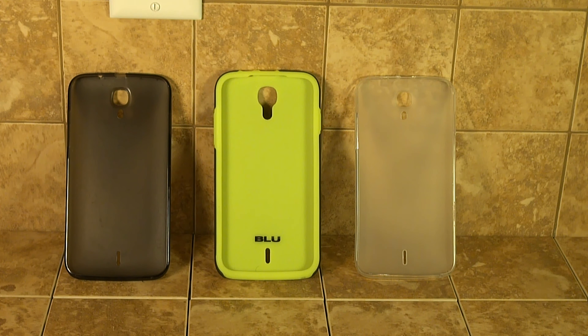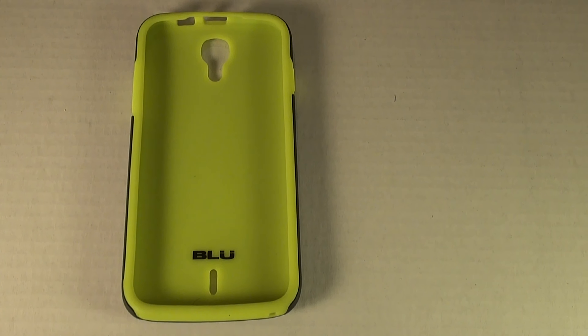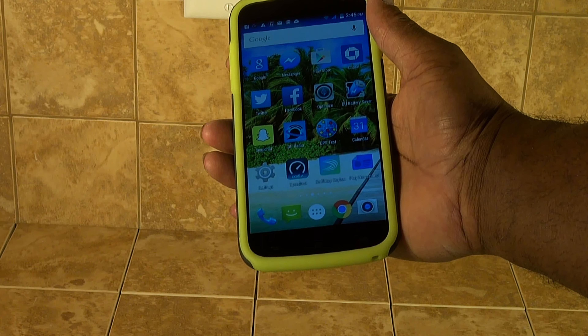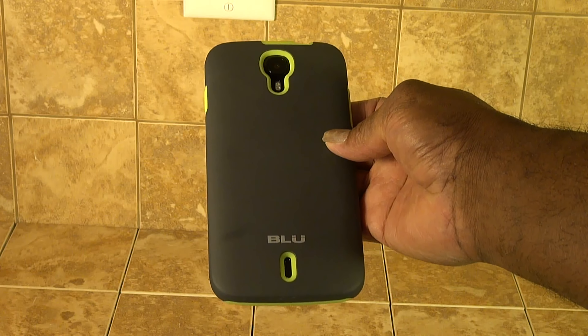I rank this case a buy. If you've got the BLU phone, you would definitely need to buy this case. This is what the phone looks like inside the case — very attractive. This case not only comes in lime green but also in pink and another color that they were out of stock on in the store.